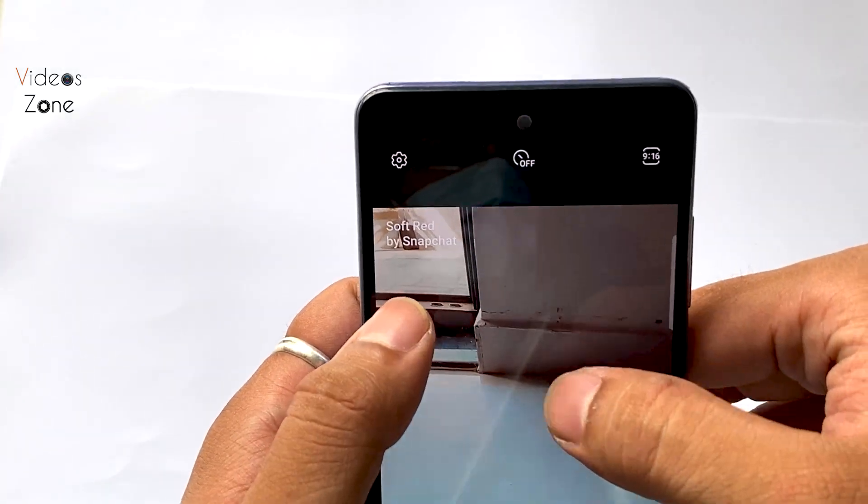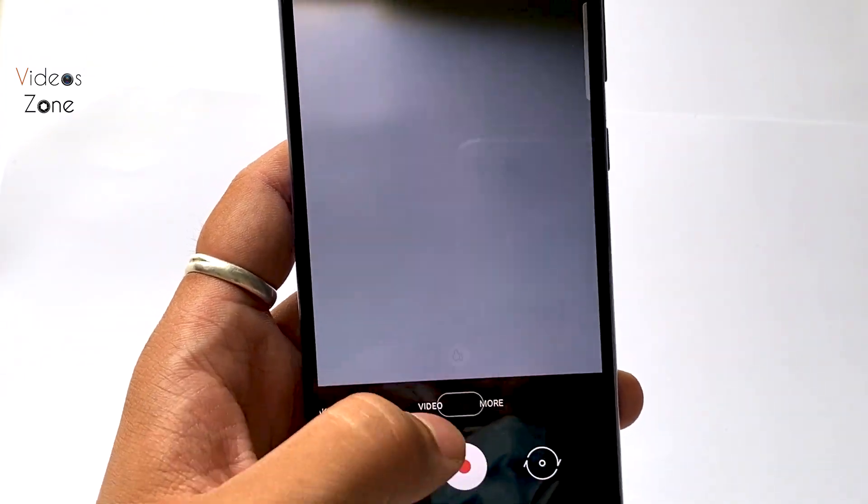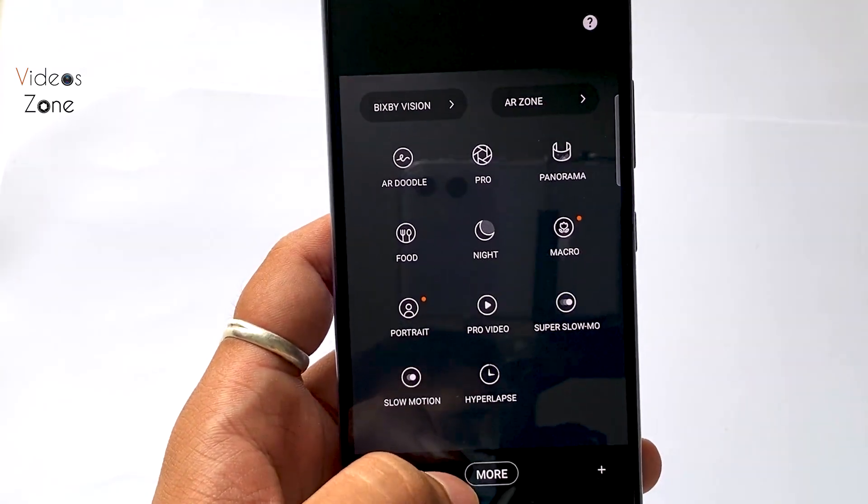When we talk about the camera, we get a lot of functions in the camera app, like Portrait mode, Pro mode, and many new features.